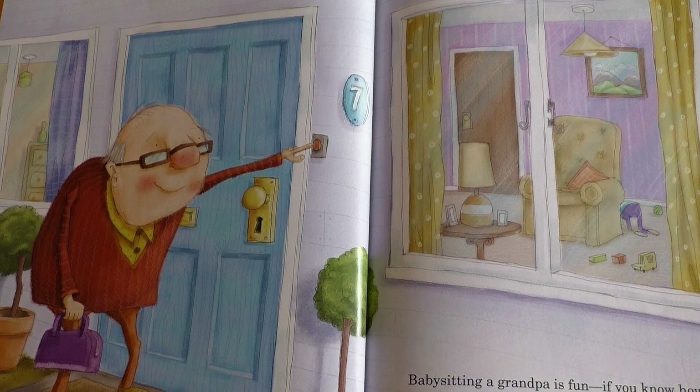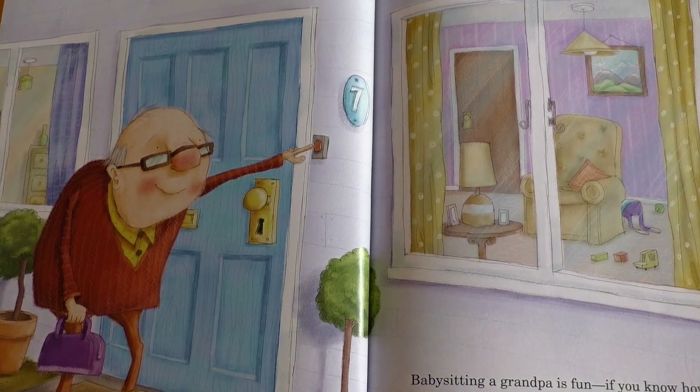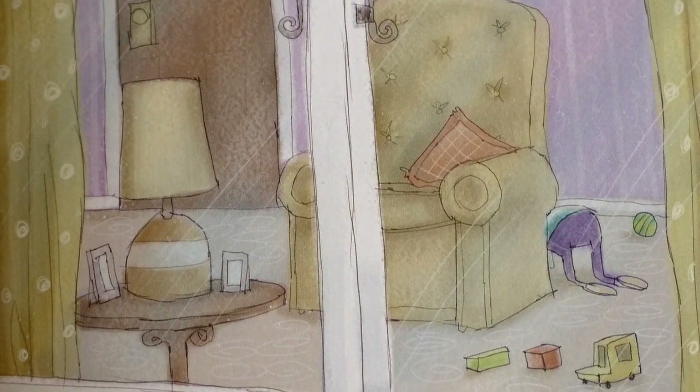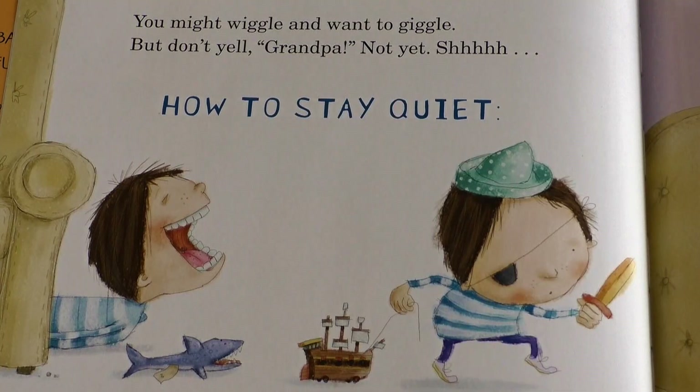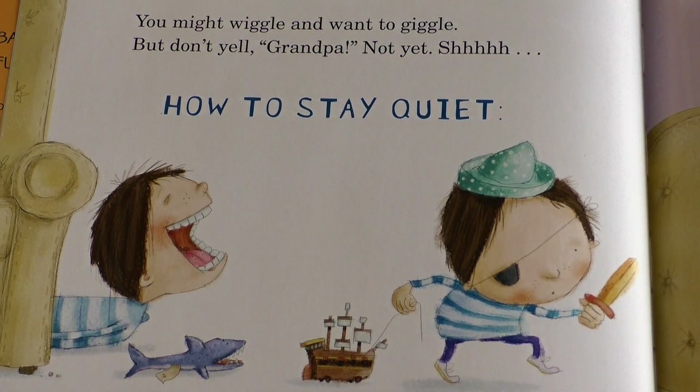Babysitting a Grandpa is fun, if you know how. When your grandpa rings the doorbell, what should you do? Hide! You might wiggle and want to giggle, but don't yell, Grandpa! Not yet. Shhh!